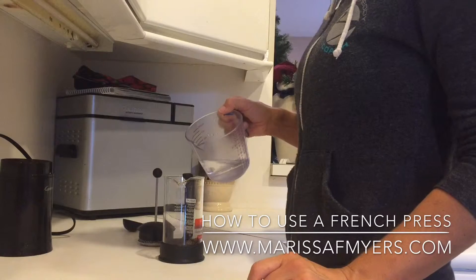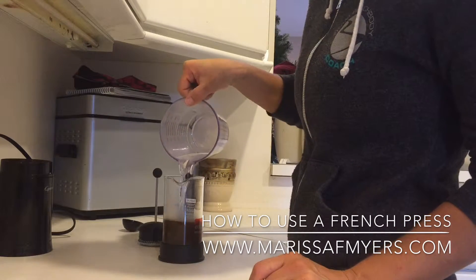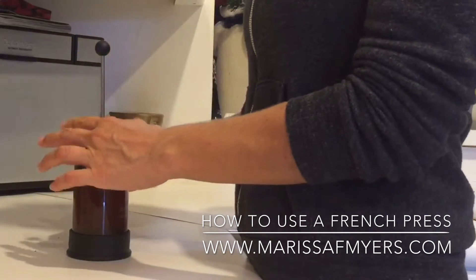Place the coffee grinds in the French press and then pour water on top. Let the coffee brew for at least four minutes and then place the plunger onto the French press.